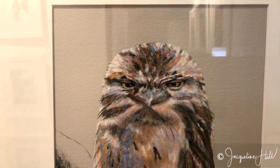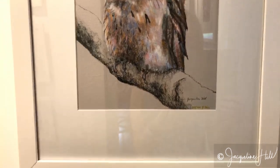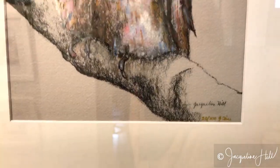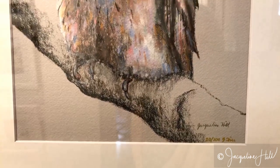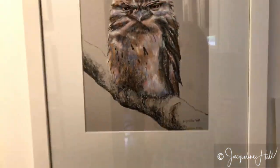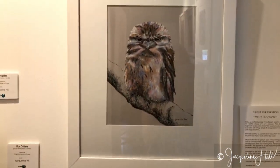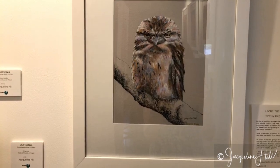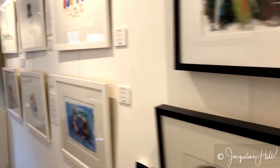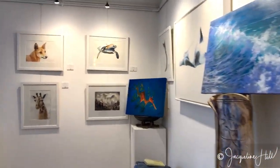In a future ninja art tip I'll chat to you more about different types of paper, but I just wanted to show you that it's really nice to leave the texture of the paper. Don't ram the pastel, charcoal, pencil, colored pencil, or graphite right deep into the paper so that you lose that beautiful texture.